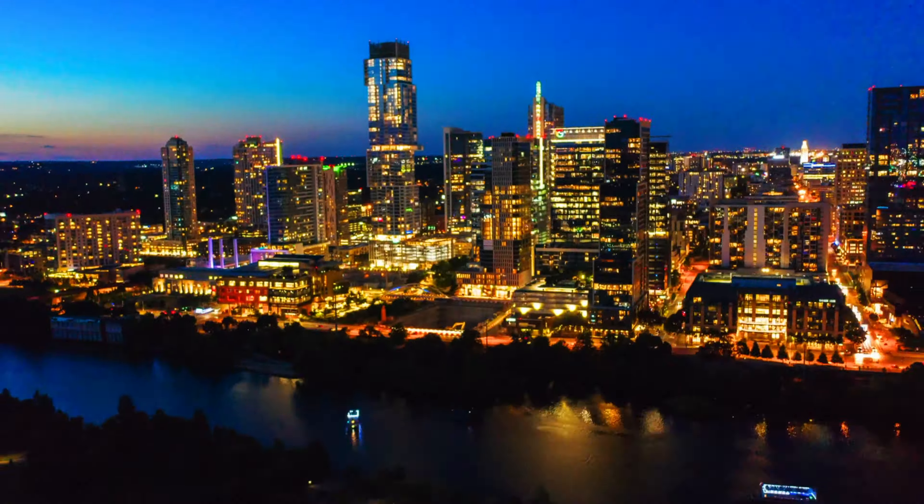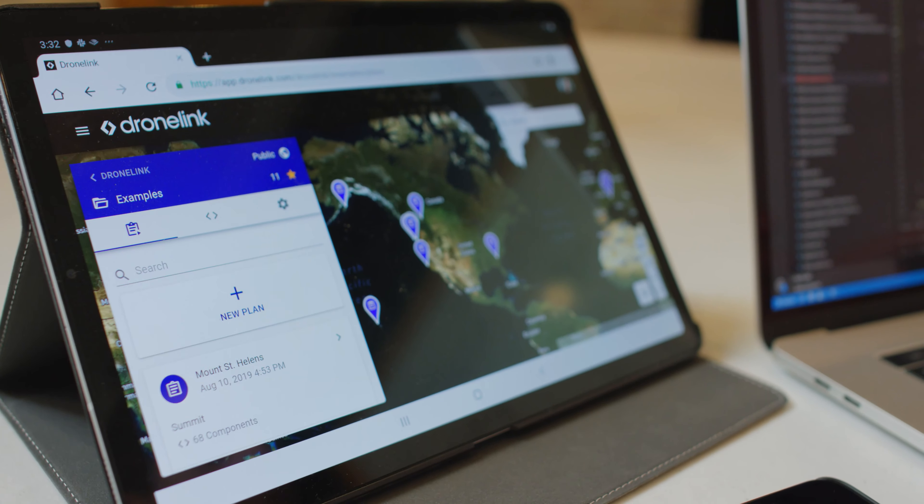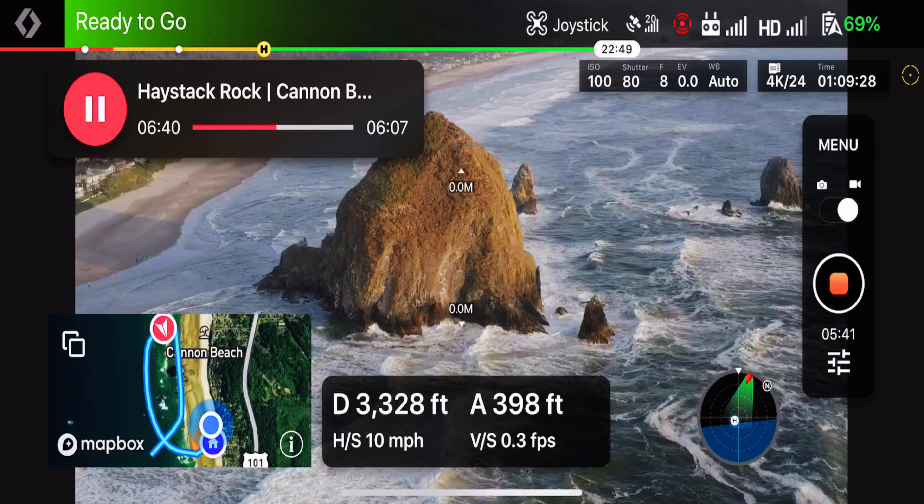DroneLink is a modern approach to flight automation focused on reusability, collaboration, scalability, and a network of drone professionals that are looking to use collaboration to enhance their craft.